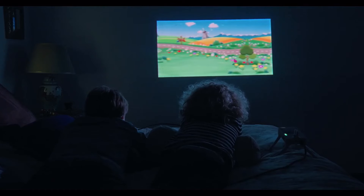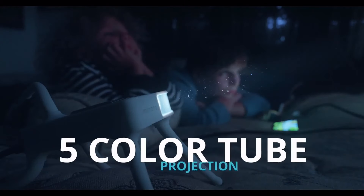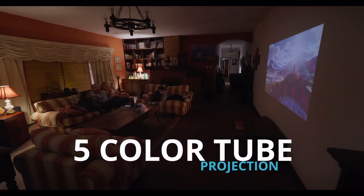Color is the mother of all projection, using its patented 5-tube projection, unlike the regular 3-tube lasers.